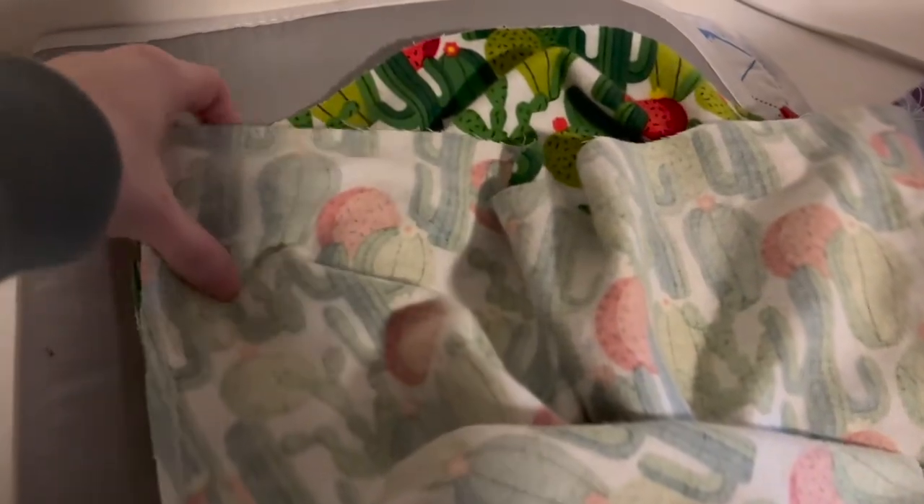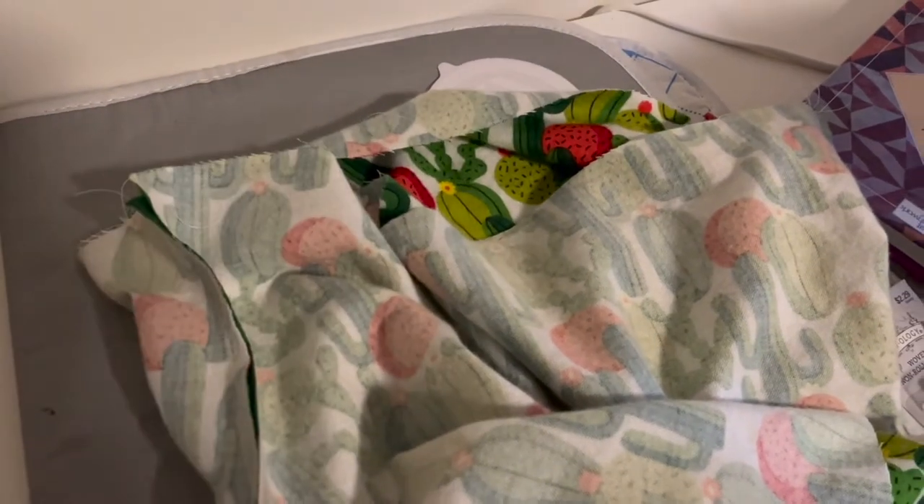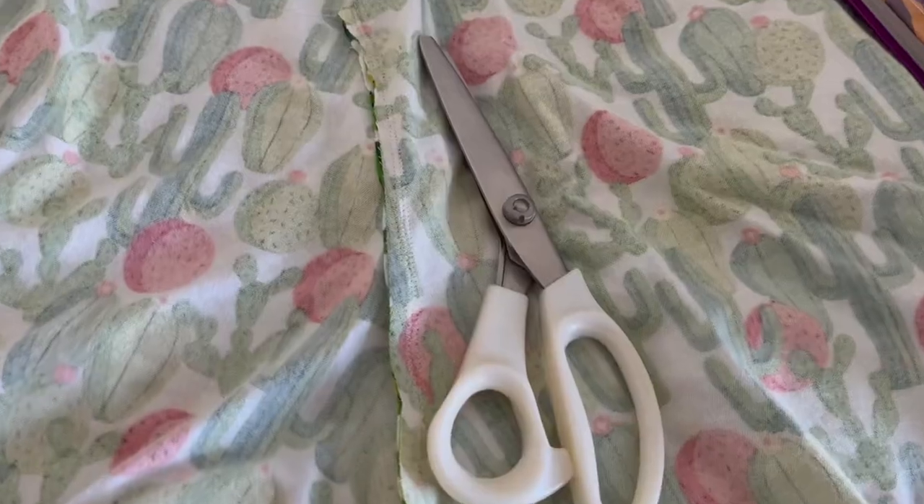Once I had that seam done, I pulled my pant leg out so that the pants were inside out, and it was time to start working on the next step — which would include a hem as well as hemming the bottom of the shorts themselves.